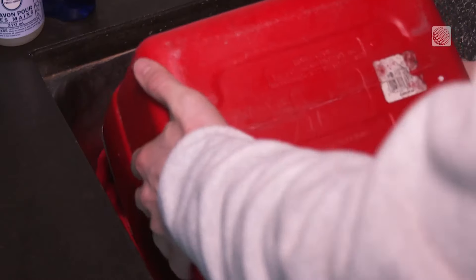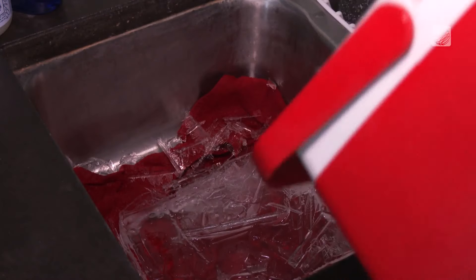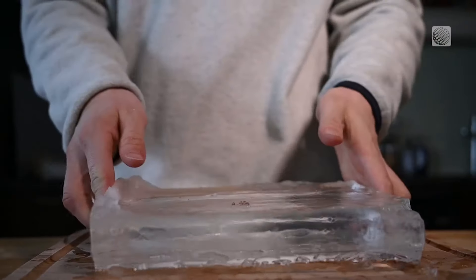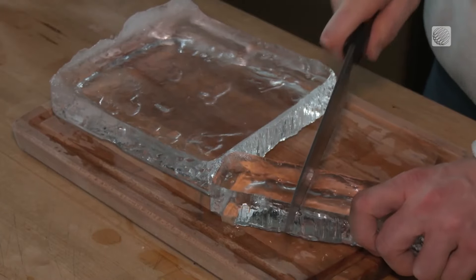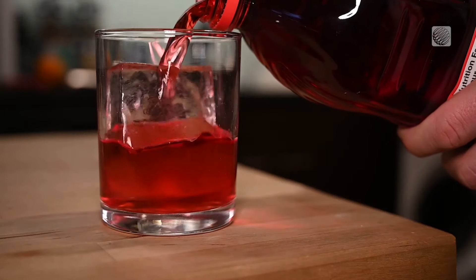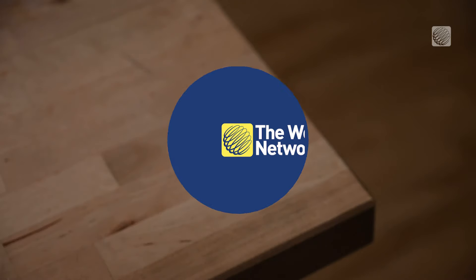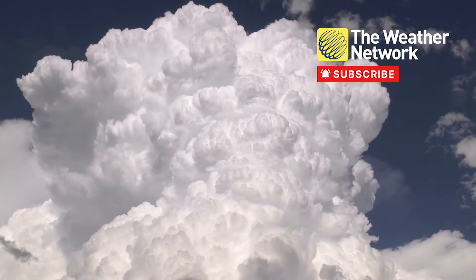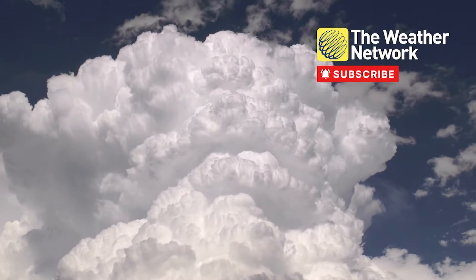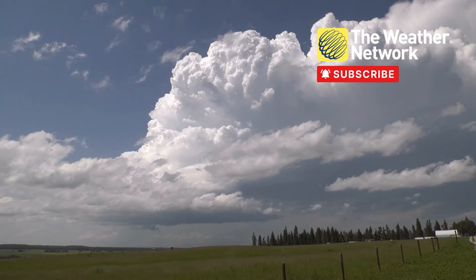Give the water time to freeze, then flip the cooler upside down in the sink. In a few moments, your ice will slide right out. I got this result after about 18 hours in minus 30 degree weather outside. From here, take a sturdy knife to the block, cut away the ice you need, and enjoy your custom cryospheric creation, courtesy of the extreme cold. You're ready to go.